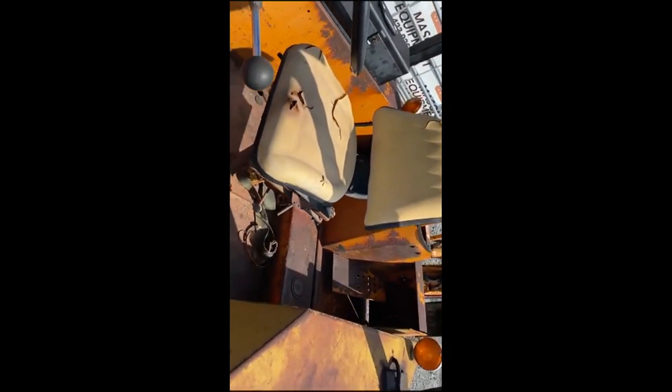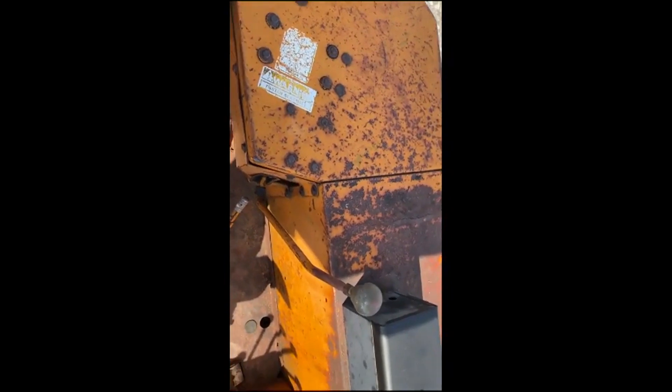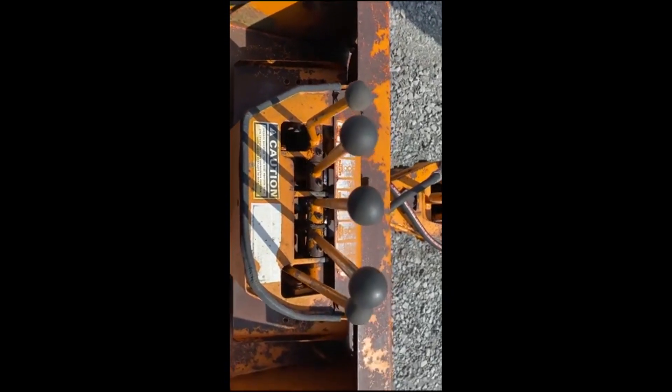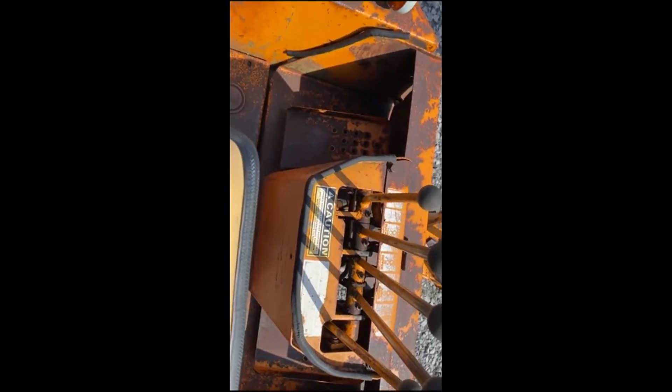We just got this in yesterday. Cool box. Here's your controls. That's what they call a three-linker. That's right.